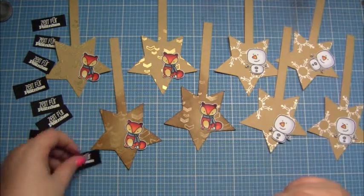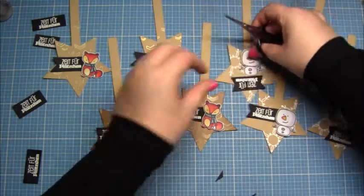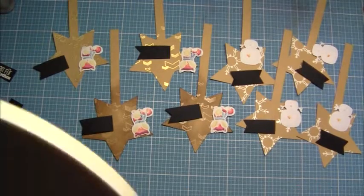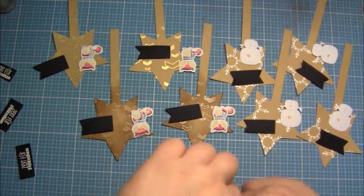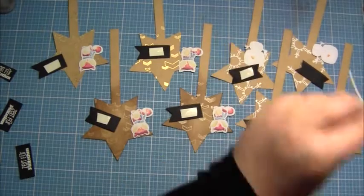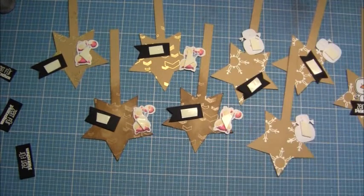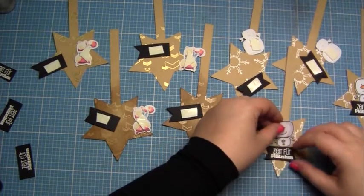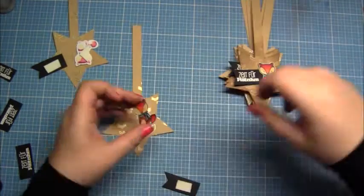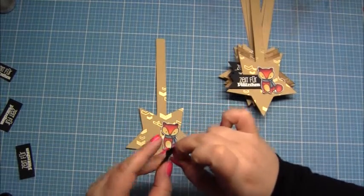I love this stage so much — when you've done everything you need to do and now you can put it all together. That's the best part of crafting! The sentiment with the foxes I put next to the foxes, and on the snowman stars I want it under the snowman. I took my double-sided foam tape and put it all together. Eight of these bags is a lot, and believe me I have to do many more because I have so many cookies. But it doesn't take such a long time because I always do the same steps. Now these stars are ready.